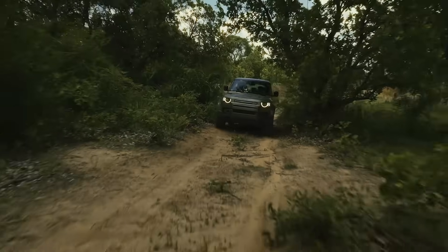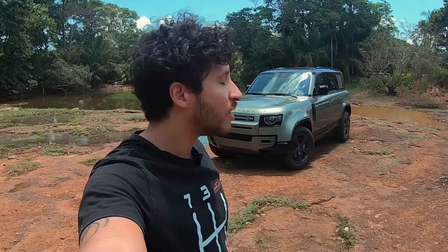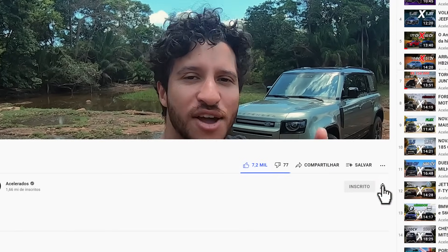Para colocar esse carro no seu teste, a gente veio até o Pantanal, no Mato Grosso do Sul, mais especificamente no projeto On Safari, aqui na Fazenda Caimã, para tentar ver se ele desbrava o Pantanal tão bem quanto seus irmãos turbo diesel. Deixa o like no vídeo se você gosta de Defender e off-road, e se inscreve no canal do Acelerados para não perder nenhum vídeo de carro e moto que a gente publica aqui no YouTube e também na Band todo sábado.